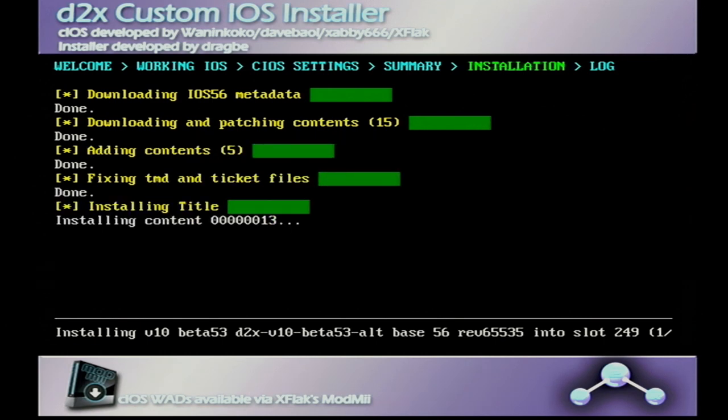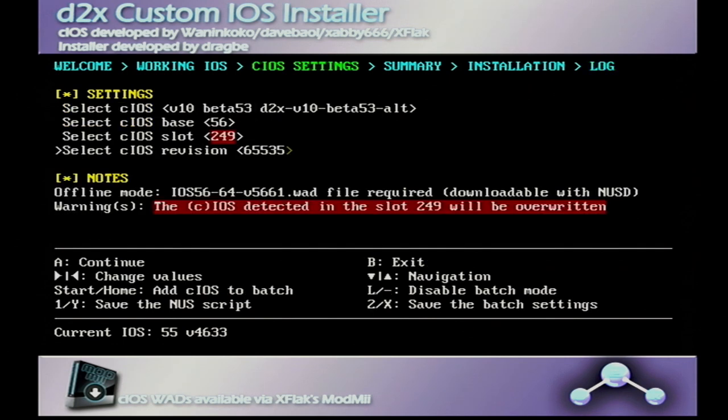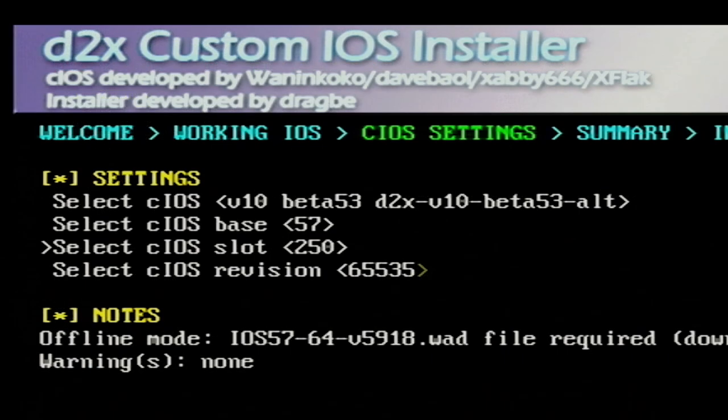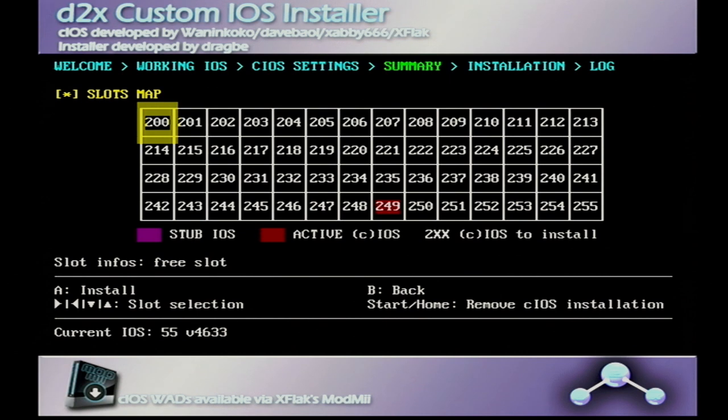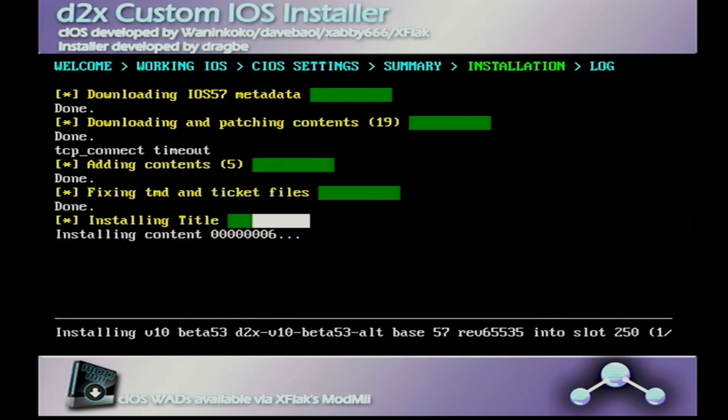When the installation finishes, if you see a green indicator around number 249, it succeeded. That's the first custom iOS installed. Go back and install the second one: base 75, slot 250, same settings. Make sure you have it right, press A, press A again to install. Go through that process and make sure it's a successful installation.